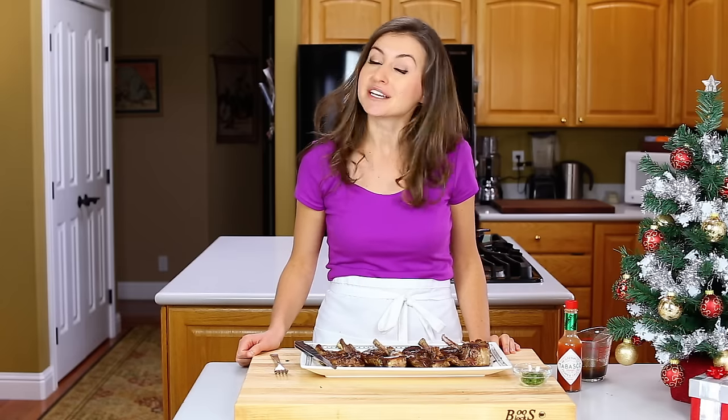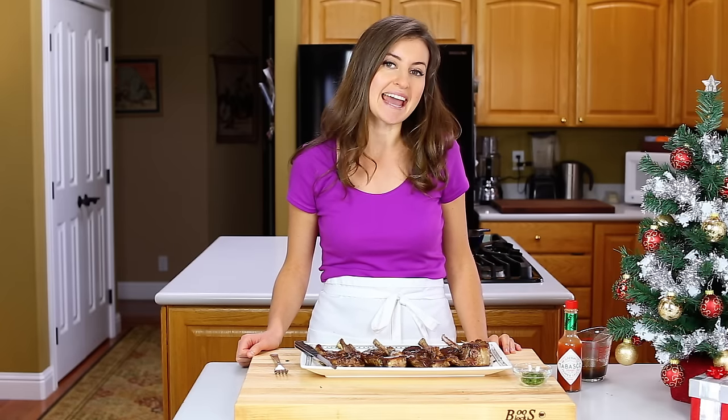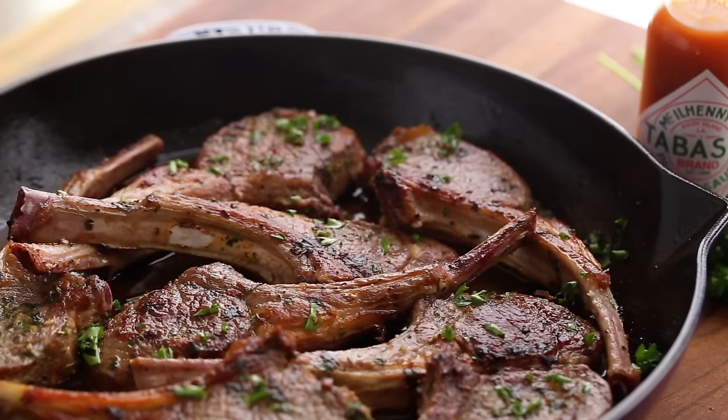I hope you all enjoyed this recipe. If you did, give me a great big thumbs up below. Make sure to subscribe to our YouTube channel for more great recipes and we'll see you later. Big thank you to Tabasco for sponsoring this delicious recipe.